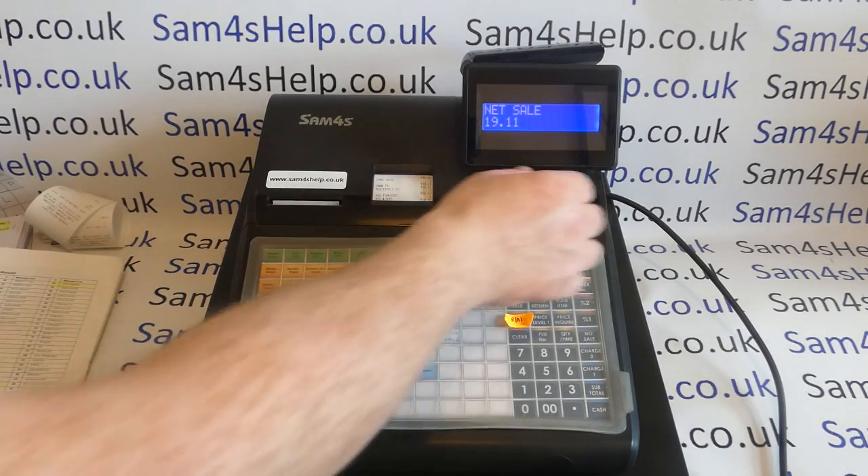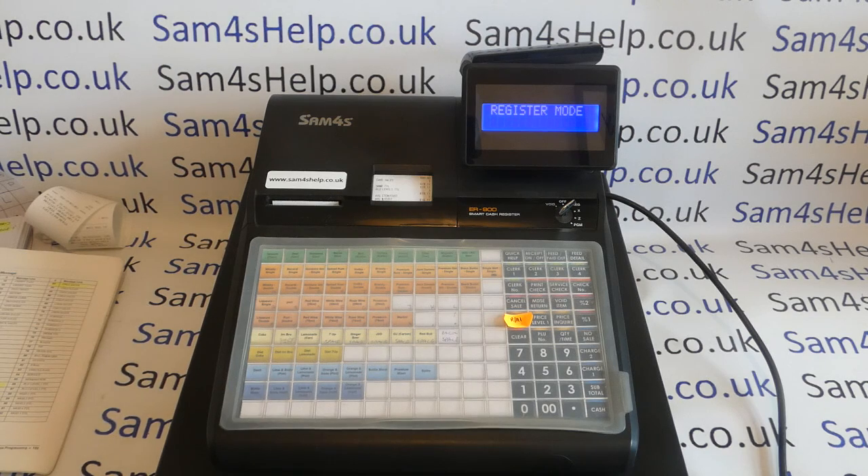That's how to set up the charge one button to enable cash back to be run through it. You just need to be aware of the implications for your business, so make sure you understand that fully. Feel free to check out the other video showing the alternative method where we set up paid out and received on account buttons. I hope that video has been helpful — please check out our other videos, subscribe to this YouTube channel, or visit samforeshelp.co.uk for more. Thanks for watching.